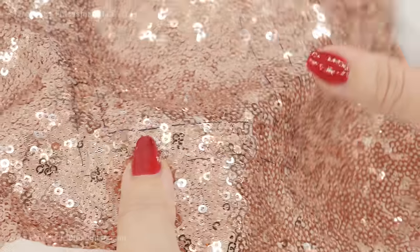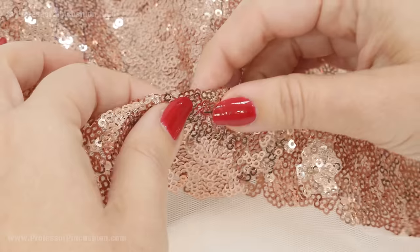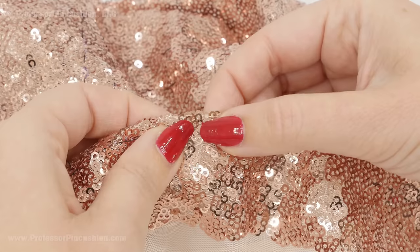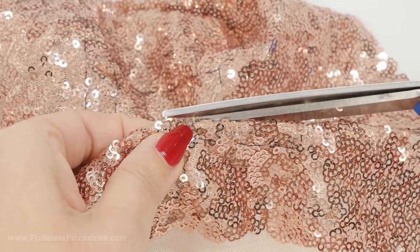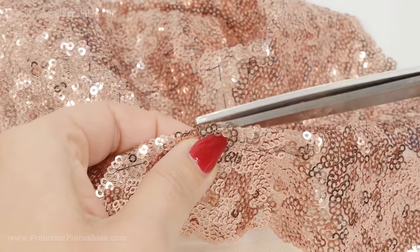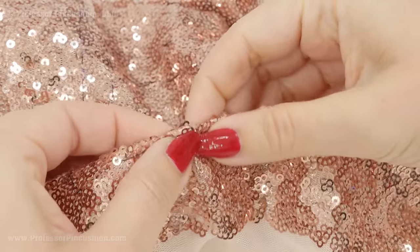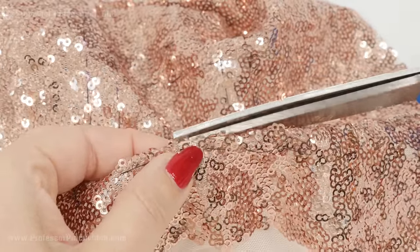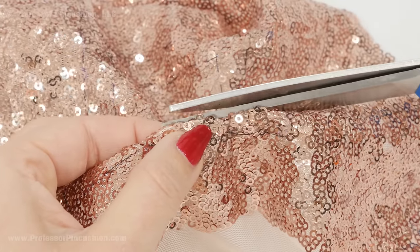I'm going to start by folding the section I want to cut so some of the sequins hang off the folded edge, and then I can come in and cut more than one sequin at a time. I'm just going to keep folding it in different ways to get them. You may not be able to get every single sequin and might have to cut some individually, but at least you can make a pass and cut multiple at once. Basically I'm just cutting the sequins in half.